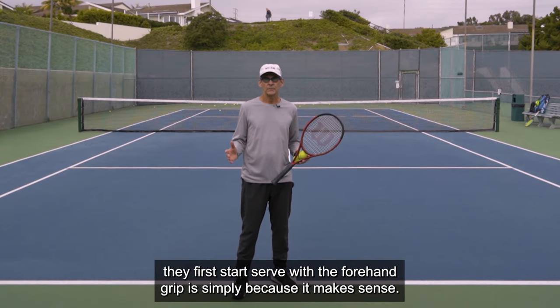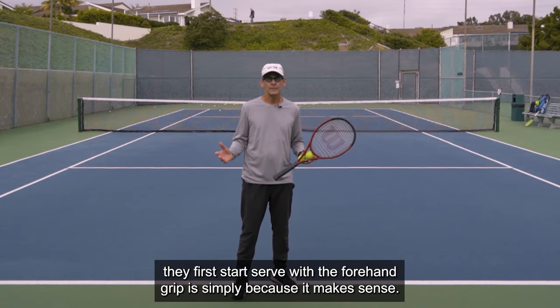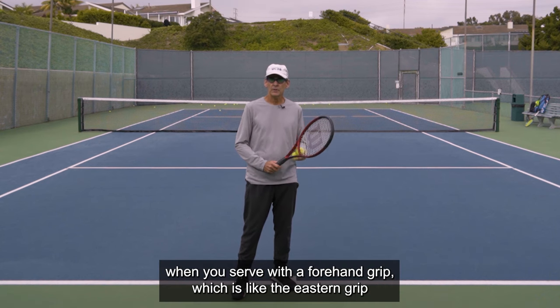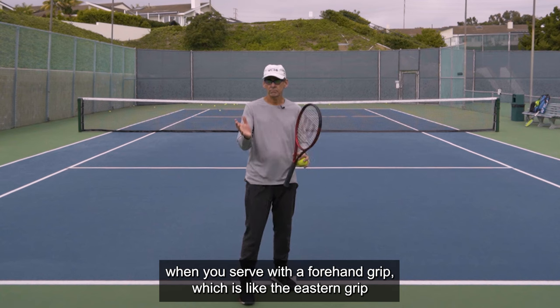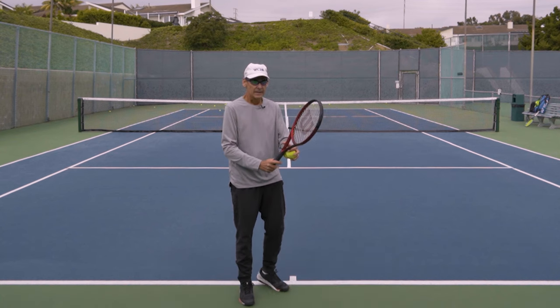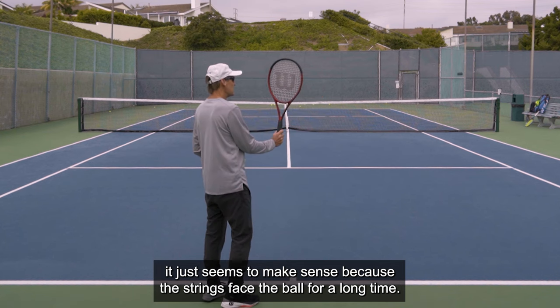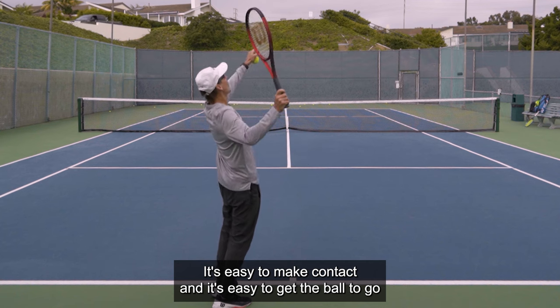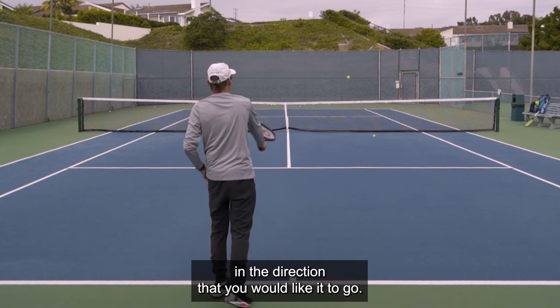The reason why most tennis players, when they first start, serve with a forehand grip is simply because it makes sense — it's intuitive. When you serve with a forehand grip, which is like an eastern grip where my palm is on the same plane as the string bed, it just seems to make sense because the strings face the ball for a long time, it's easy to make contact, and it's easy to get the ball to go in the direction you'd like.